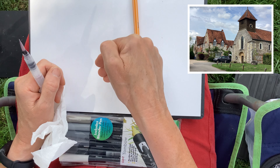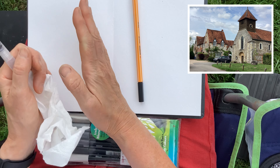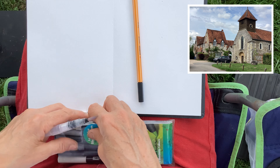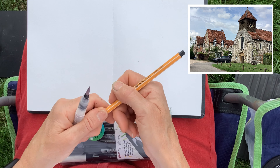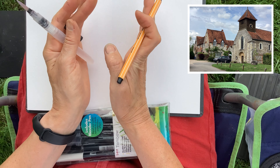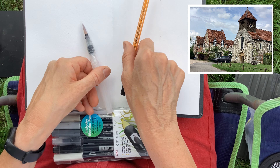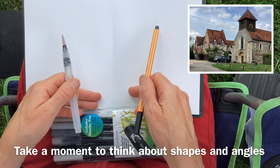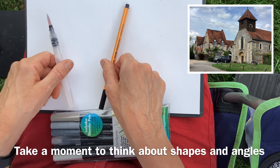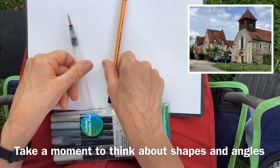I've got a water brush — if you don't know water brushes, you just put water in the handle, squeeze and the water comes out, so it saves having to carry a pot of water around. And then I've got these Tombow brush pens — a selection of greys — and they are water blendable. They've got a brush pen at one end and a bullet nib at the other, so you can draw with them, add tone, and they blend beautifully with water. There is a blending brush but I just tend to use water, to be honest.